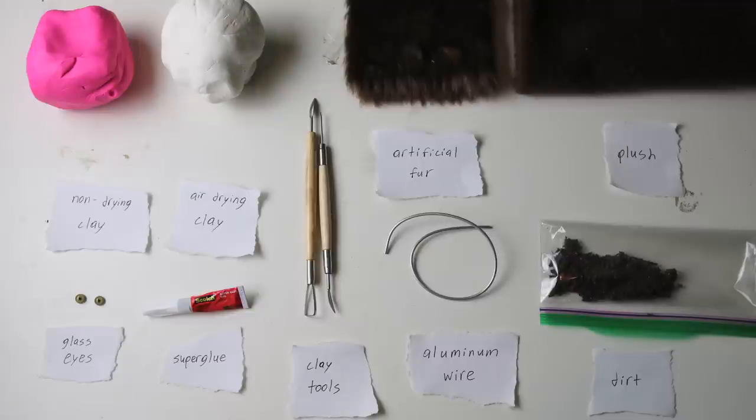Hello and welcome to another claymation tutorial. This time I'm going to show you how to make a woolly mammoth. You'll need the materials here on screen — I'll explain as we go along.